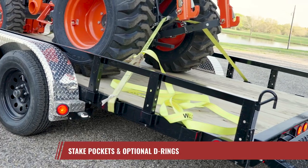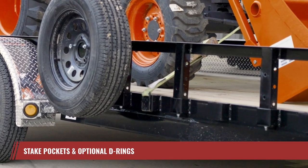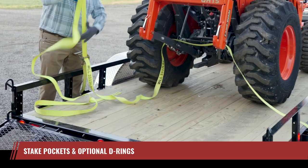For cargo securement, the UL provides convenient stake pockets along the side and optional D-rings for fast and easy strapping and tying down of your load.